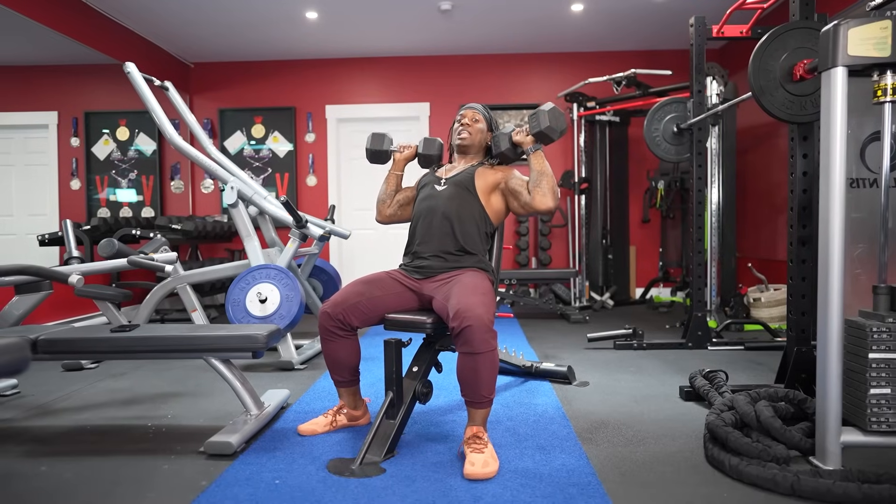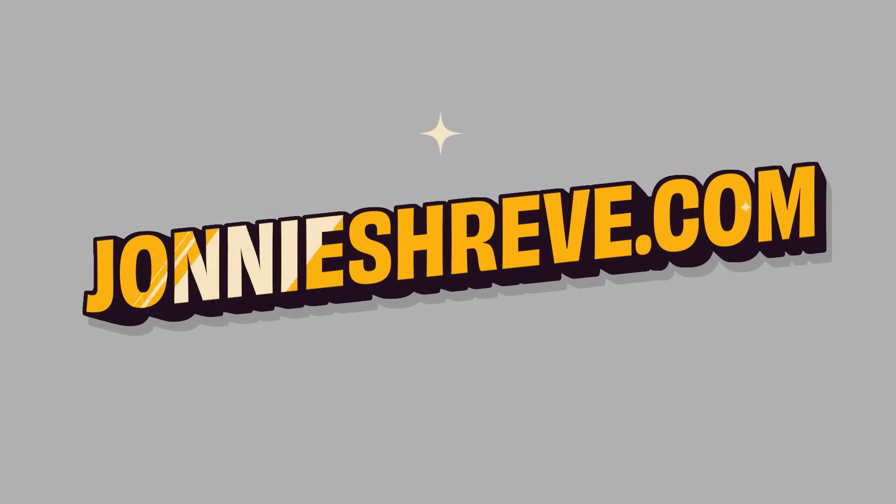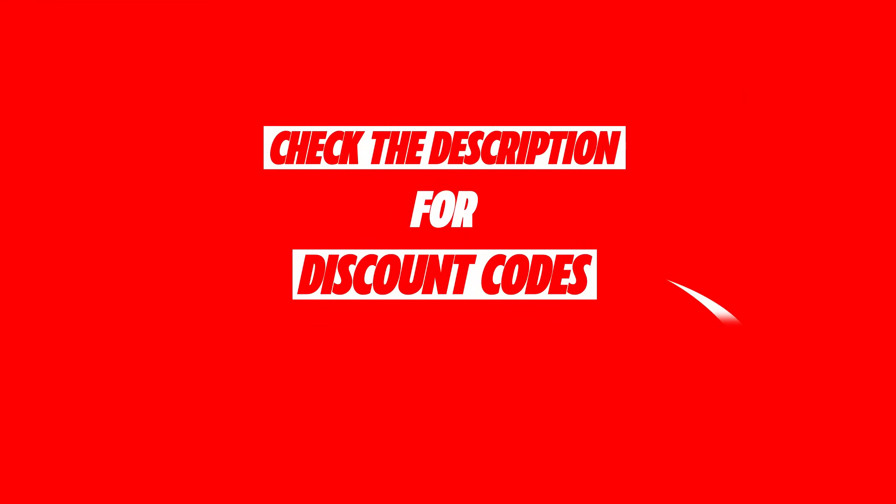Anyway guys, hope you enjoyed the video. If you did, make sure you like, subscribe, and share. For coaching, it's jonnishreve.com. Book yourself a one-hour video consult — we talk about training, nutrition, supplementation, or mental health, and I'll deduct $100 off any package you pick. Also hit the description below for discount codes and promo codes — like my 3, 4, and 5-day splits, my Push Pull Legs training ebook, The Final Diet, and much more. Join my Discord or Skool community group for free material and weekly AMAs. Add me on TikTok and Instagram and send your progress pics.